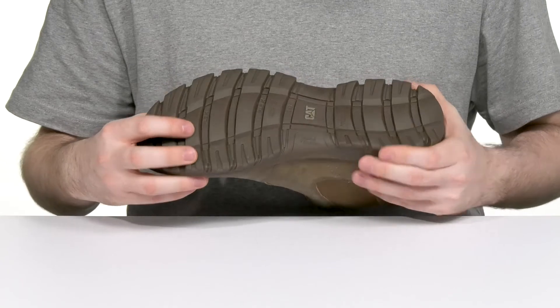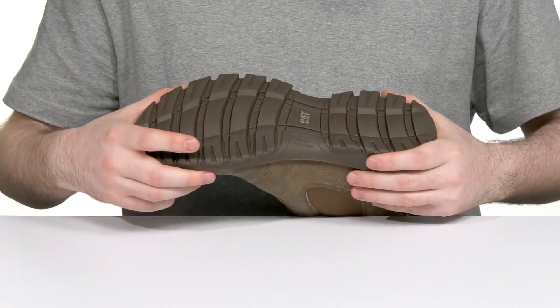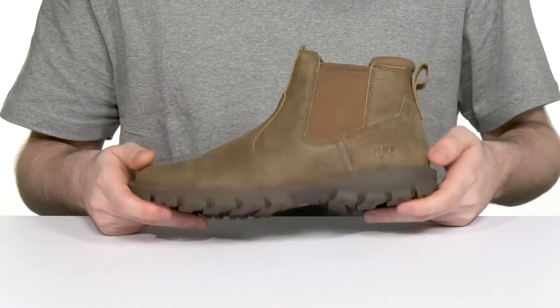It's also made with a reinforced weld stitch midsole, adding lots of strength, while its rubber outsole gives it reliable grip and traction with a ton of flex, especially in the forefoot. It's made for advanced comfort so you can stand for long hours at a time, enjoying your day to its fullest.